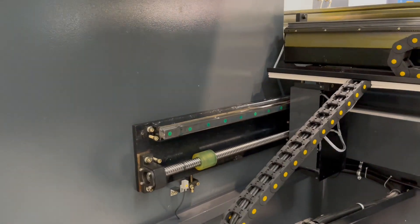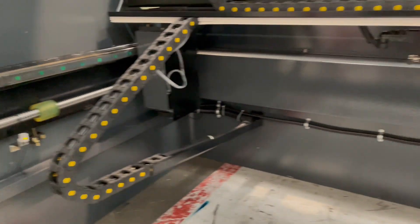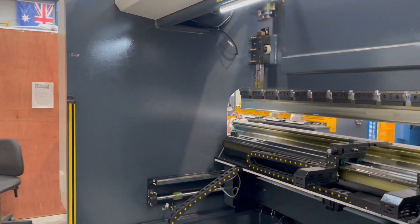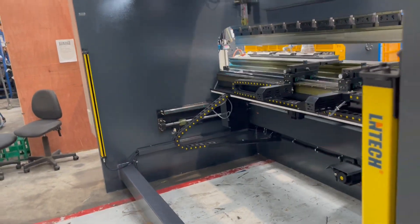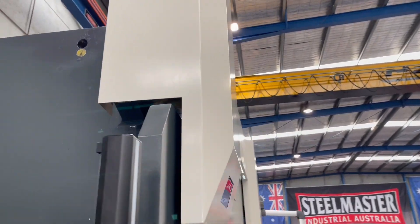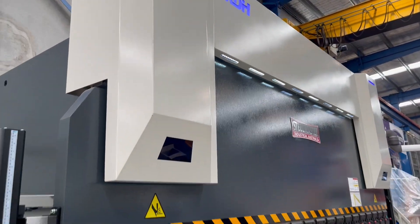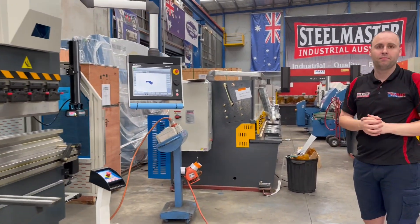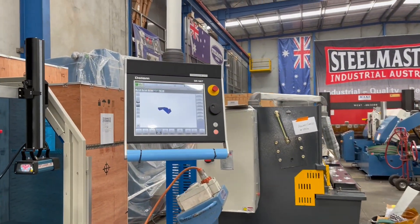We've got ball screw linear back gauges and servo motors. This machine is fully fitted with everything you need to run any bending application. All our machines get pre-commissioned and fully assembled prior to dispatch Australia-wide. Cailin will now give us a run-through of the DA66T controller.